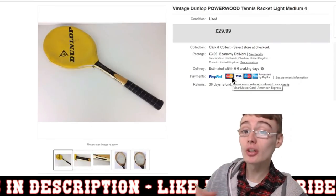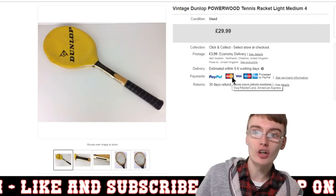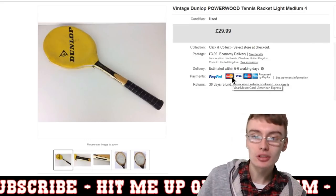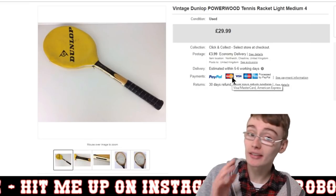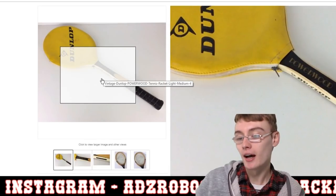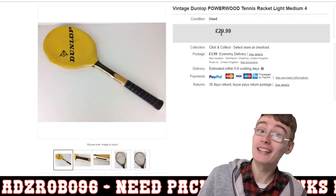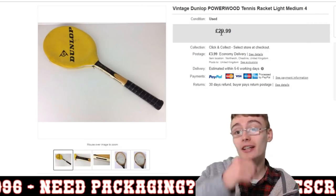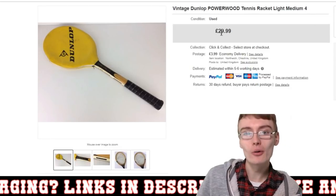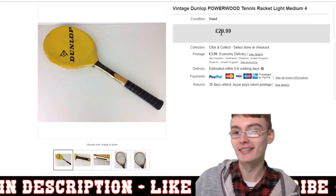Next is something I didn't actually purchase. My grandma was having a clear out and gave me this — it was my mum's old one. I checked with my mum first and she said to go ahead and sell it. As you can see, I got £29.99 plus postage for this vintage Dunlop Powerwood tennis racket. These vintage rackets can do pretty well. I honestly didn't think I'd make £30 until I researched it. I'll definitely get my grandma and mum both a nice Christmas present out of this.